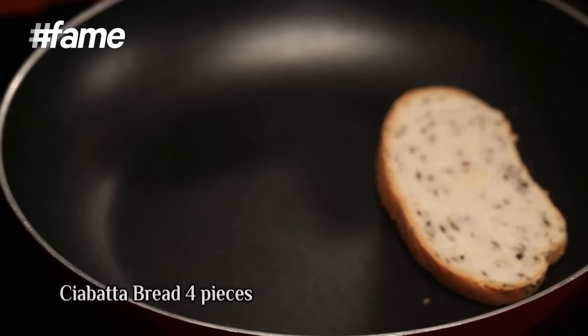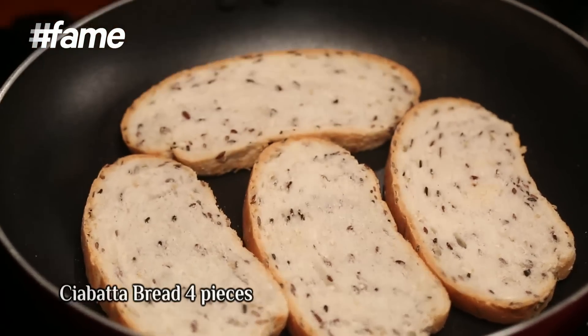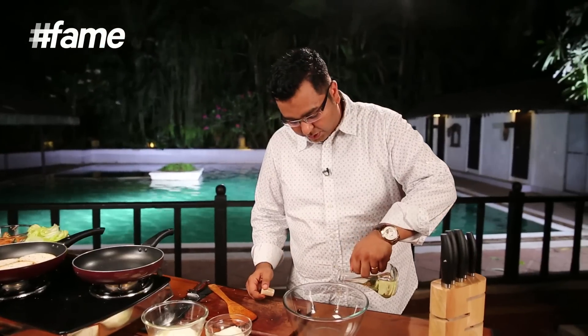Now the next step is to marinate the paneer in the achari masala. I've got some multigrain bread which I've just cut into slices. Now I need to make the marinade for the paneer.